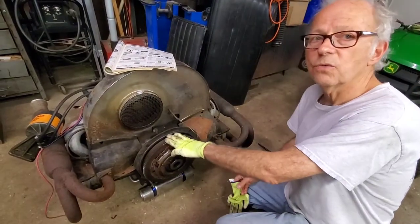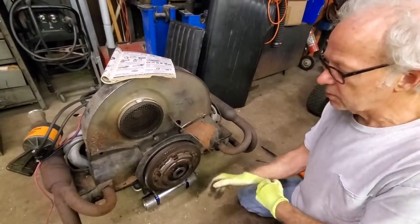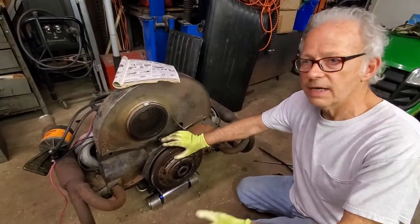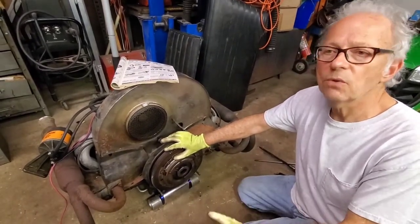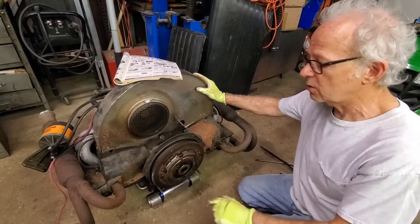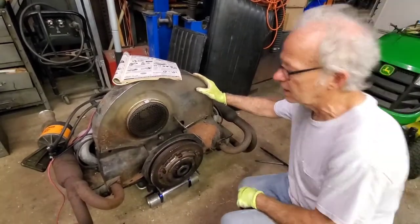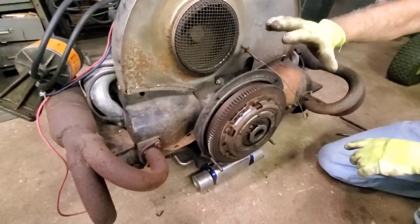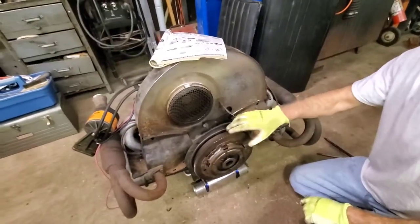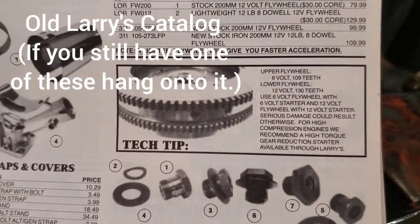You can put a 6-volt on a 12-volt crankshaft, but we don't like to do that. Probably the reason he did this is because his transmission was 6-volt and he didn't want to grind it out. He would have been better to grind the bell housing out, put a 12-volt starter on it, which would have matched the teeth of his 12-volt flywheel. The other thing is your teeth are different — your 6-volt will have a 109-tooth count, and your 12-volt will have a 130-tooth count on the flywheel.